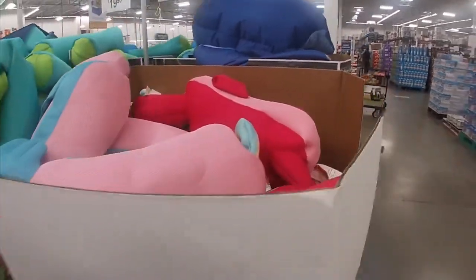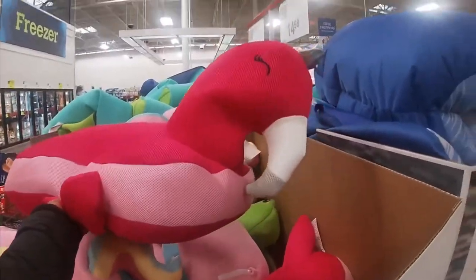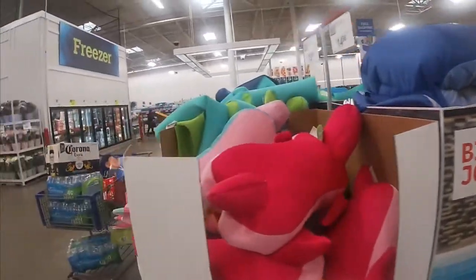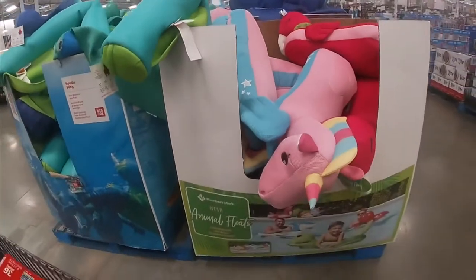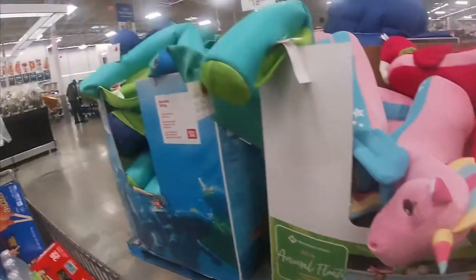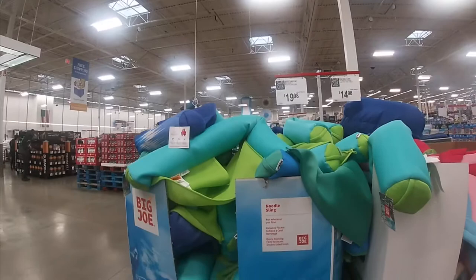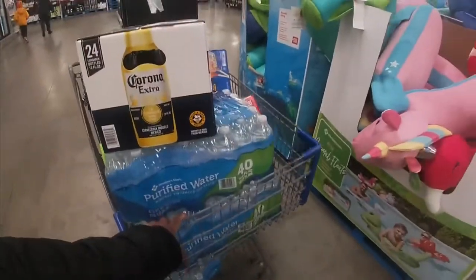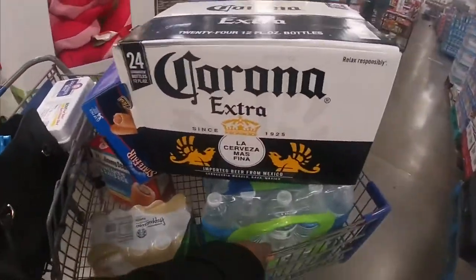And then they also have a flamingo right here. It says the Big Joe Float Roma. I don't see any for the boys — I only see that one. But it has the shark, the dinosaur, the whale, and the red guy and this thing. The noodle sling floats for $19.98. Like I said, I'm gonna probably put this part in the second part of the video because I already shopped for pretty much what I needed.